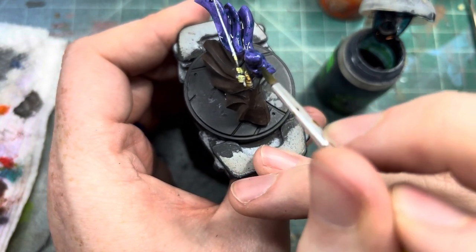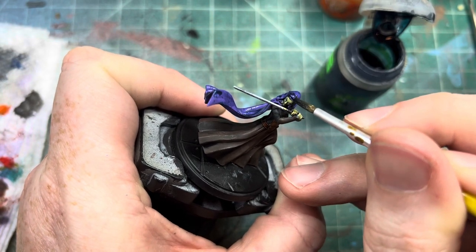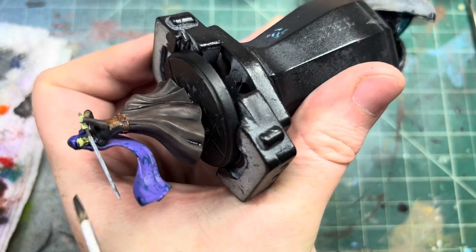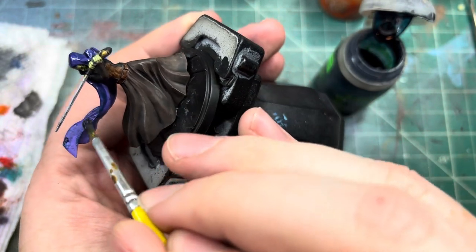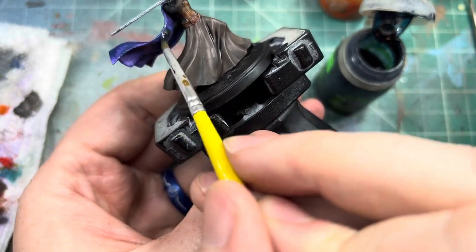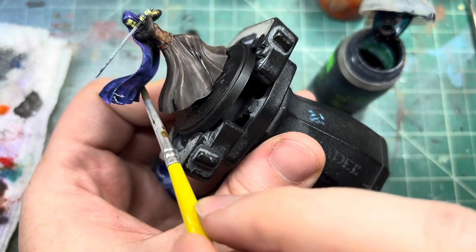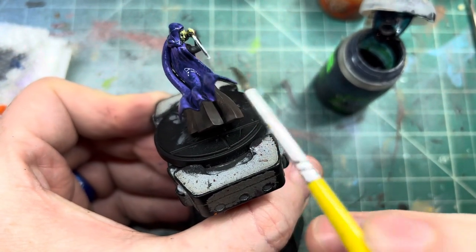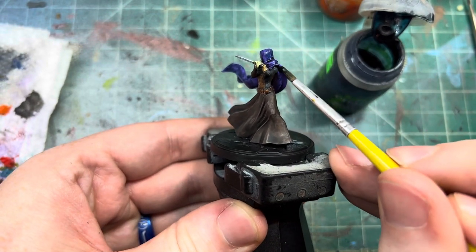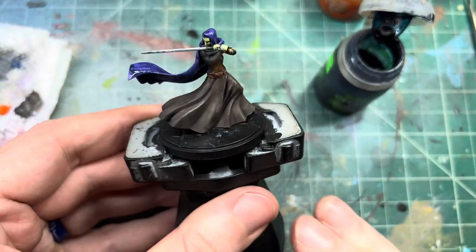At the end of the day it's about having fun. You don't have to grow if you don't want to — you can stay perfectly happy wherever you are. But if you want to grow, doing little weird experiments every now and then can't hurt you. Worst case scenario, you just re-prime the model and paint over it — nothing you do here is permanent. So that is going to get her cape all nice and done.